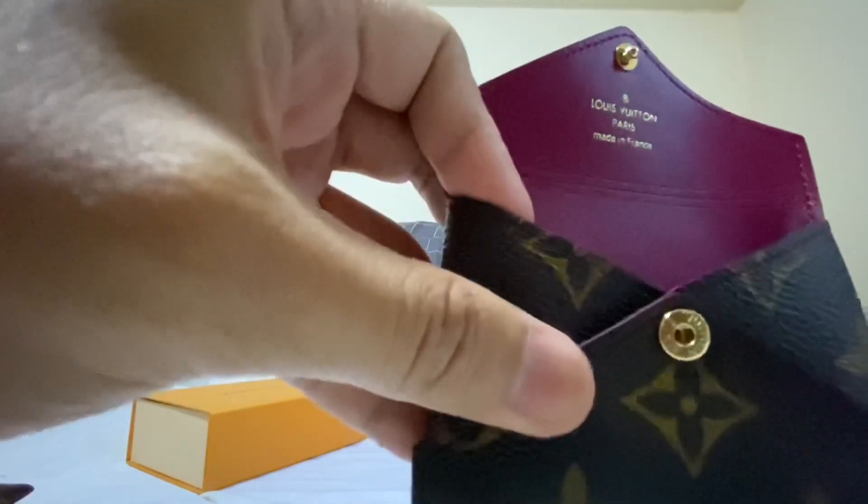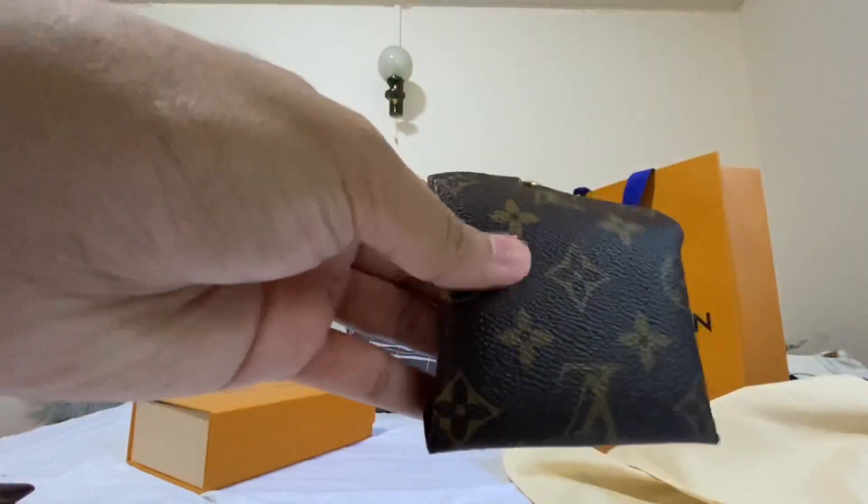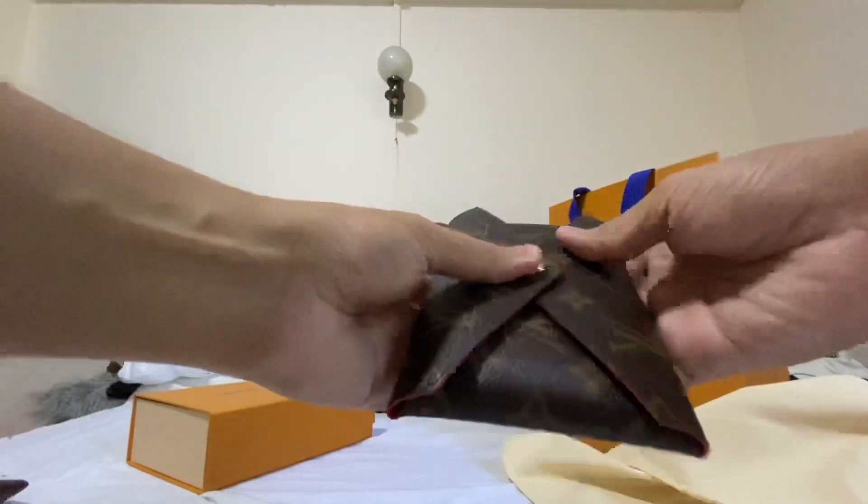You can see 'Louis Vuitton Paris, made in France' on it. At the back, it can hold its structure.